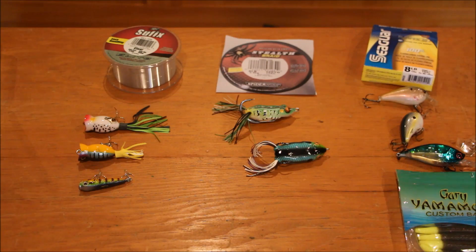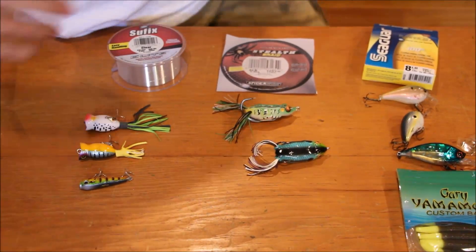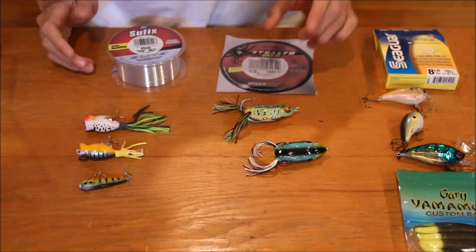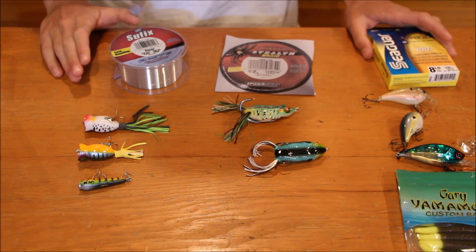Hey guys, welcome back to Cast TV. Today I'm going to be explaining which types of line to use for which type of lure. There are three main types of line: the monofilament, the braid, and the fluorocarbon.